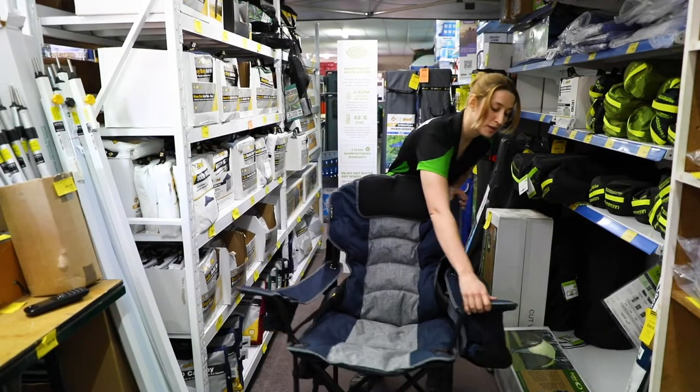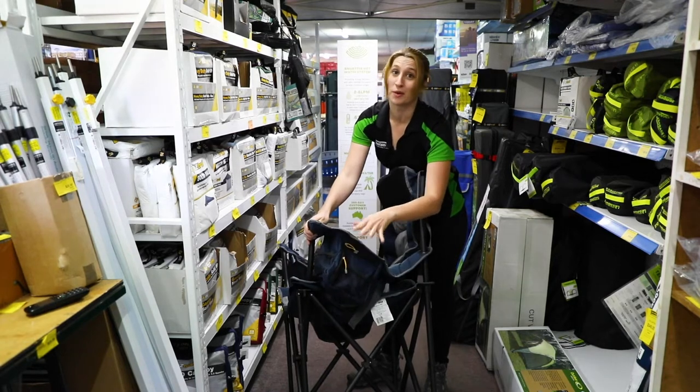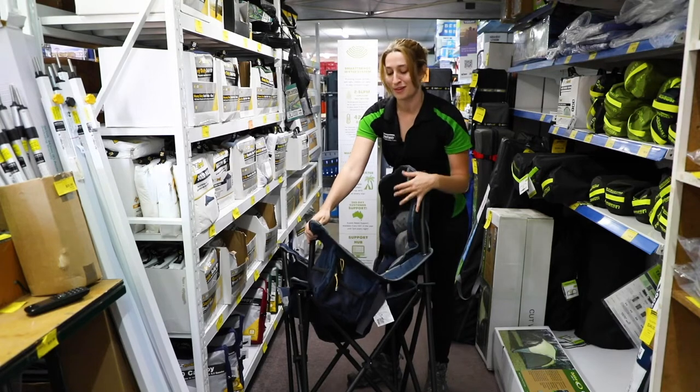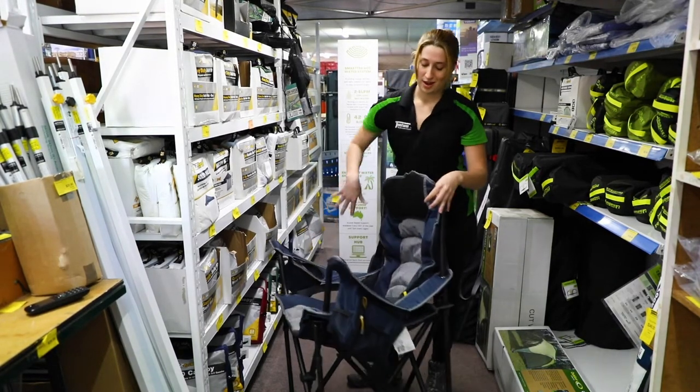Another good feature is we have a really decently sized insulated pocket, so whether you want to sneak some beverages in there or just want to hold things, it's always quite convenient. And obviously we have your mesh little bag where your phone goes, or whatever else you like to keep in there.